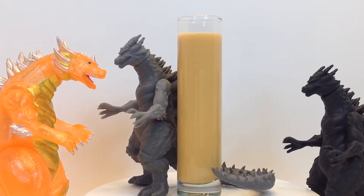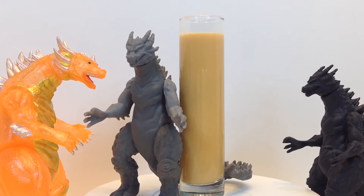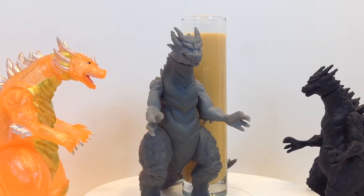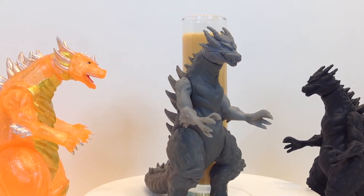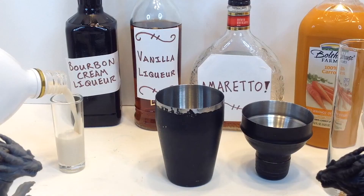Now don't get me wrong, that's still tasty, but it's not carrot cake, you know? I'm sure if I'd kept digging I would have found some that use carrot juice, so it's possible that my recipe could resemble some others, but I'm pretty proud of this one. If you've got a better carrot cake cocktail recipe, I'd honestly love to try it.